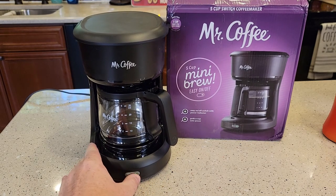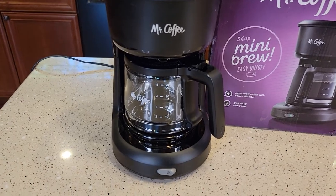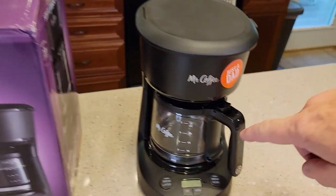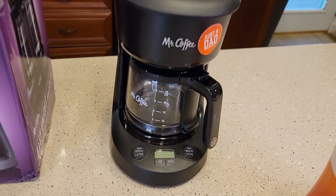The only thing it has is this on-off switch on the front, and it's 5 cups. Model number BVMC-SC05BL2-1 and also 2129512. This is 65 watts, 60 hertz, 120 volts. This is the one with just a standard switch that turns it on and off — they do sell one that you can program to brew later and has a clock on it.